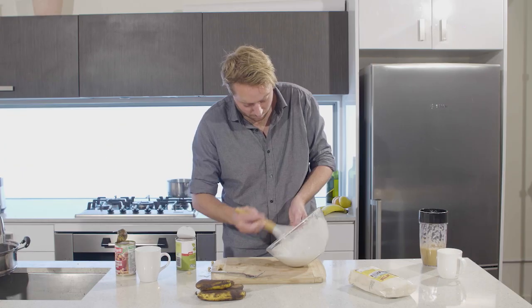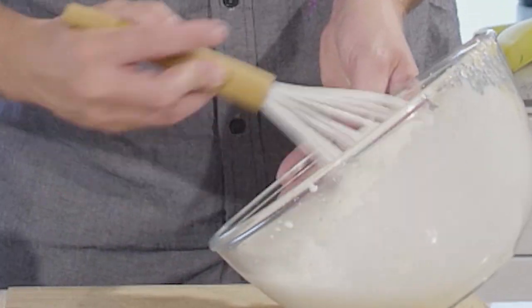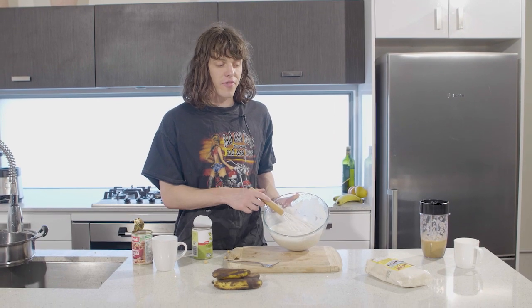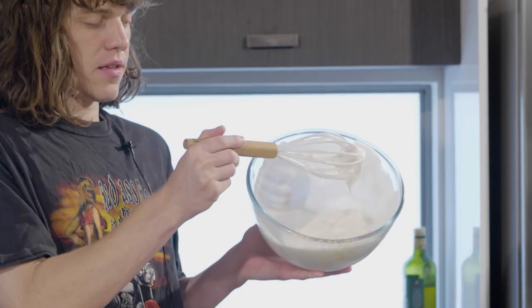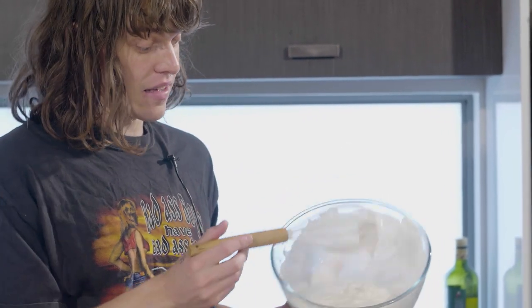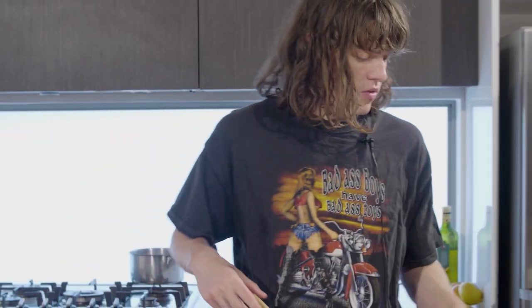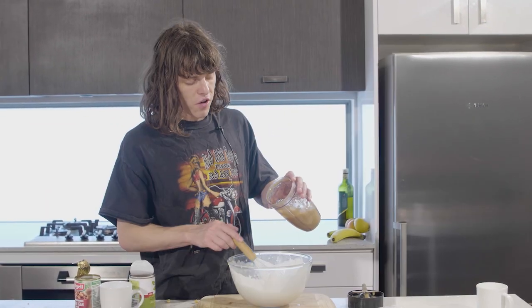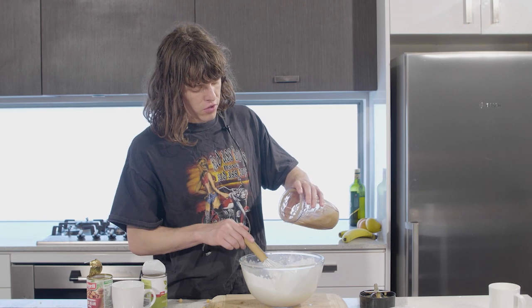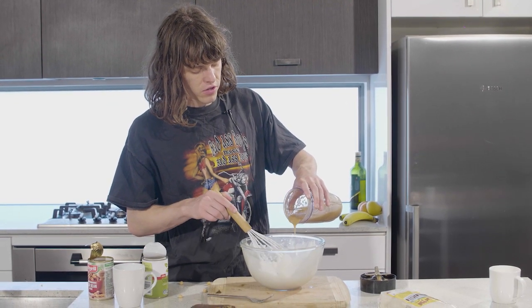You wanna have a go? I've whisked it all the way from beginning to end. I'm like on top of the world. It's deep, it's amazing. So now I suppose we put the banana in. You're folding it through — folding the banana through, not whisking it. Gotta go slow.